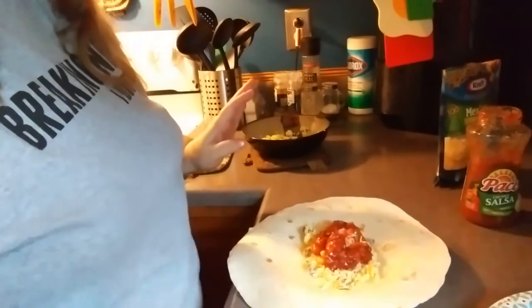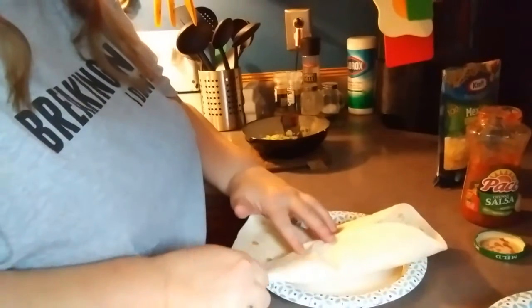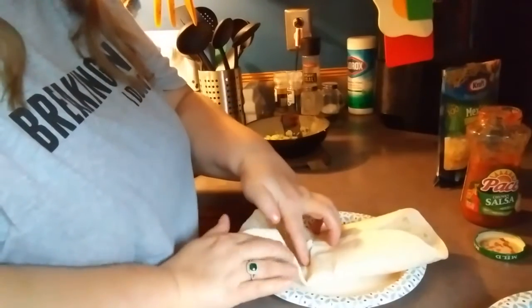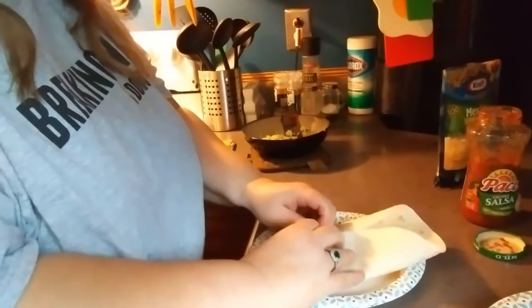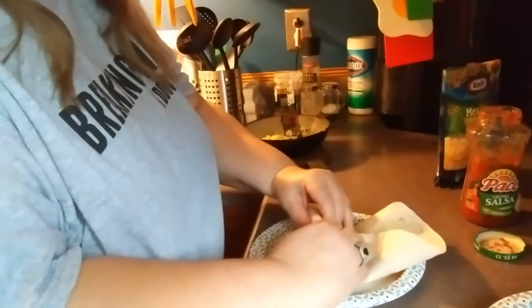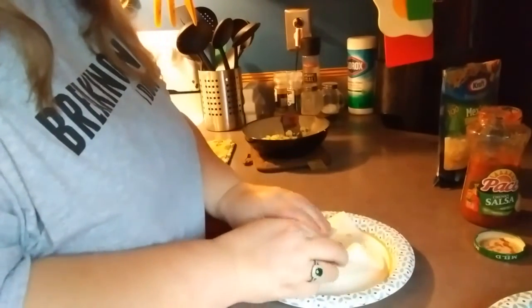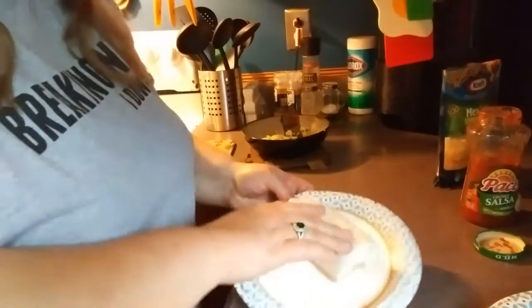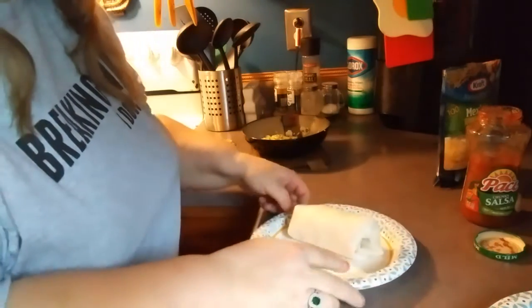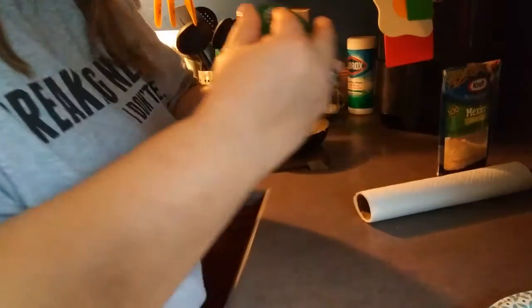Now we're going to fold up the sides, then fold up the top of the sides, and then we're going to roll. Once we get to the other side of the burrito, we're going to fold those sides in. And voilà — a breakfast burrito! We're going to stick this on the table while we wait for the coffee to finish up, and I'll just clean up my mess here.